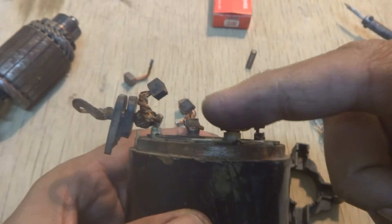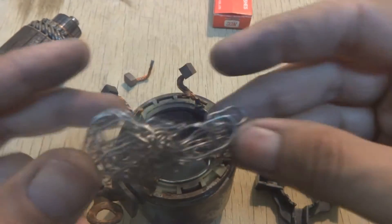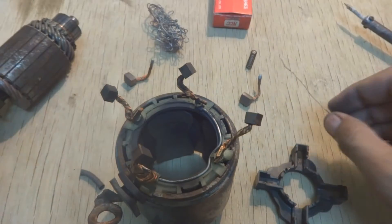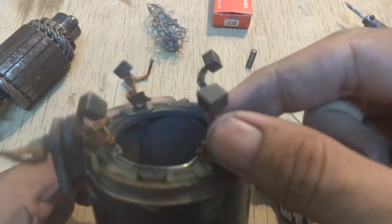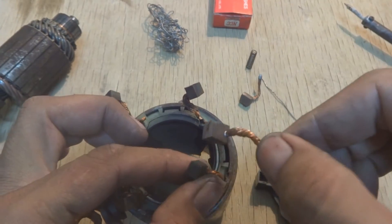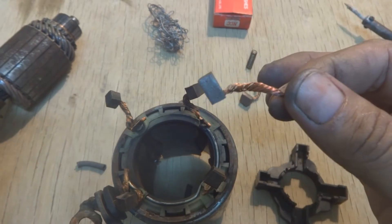The brushes had been welded copper-to-copper by some process we cannot replicate with our facilities, so we will solder them using regular soldering wire and a regular soldering iron. We are going to replace these brushes because they are very, very small — they have been eaten up — and the machine will not run with them. The new replacement brushes are of double length, so they will last for a good amount of time.